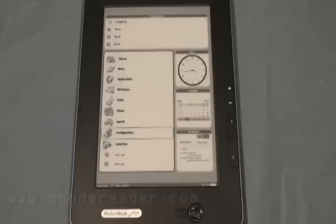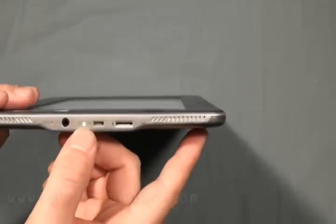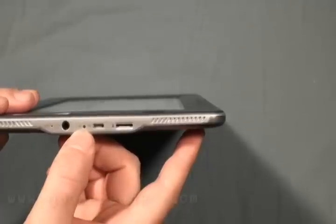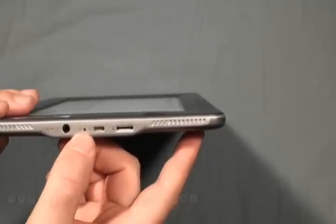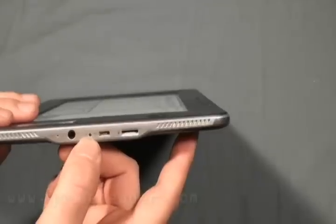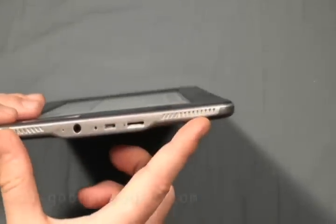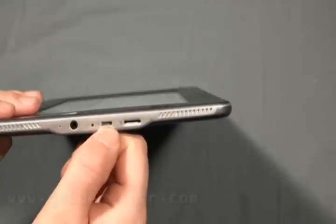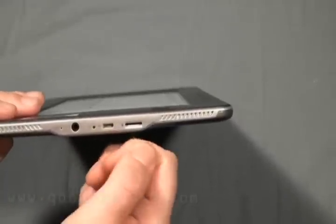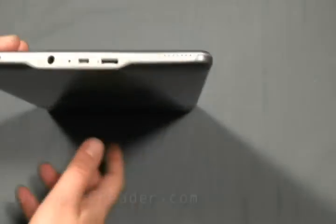Now that we've got some aspects out of the way, let's take a look at the device hardware features. You can see right here that it does have a little green light, which is only evident when you're navigating a menu — think of this as like an internal hard drive light. Here is your headphone jack, your speakers, the hard reset button, micro USB, and micro SD — that's where you would slot it in.